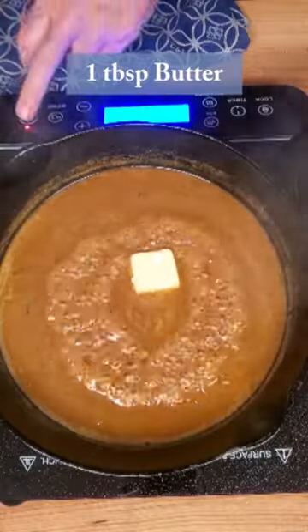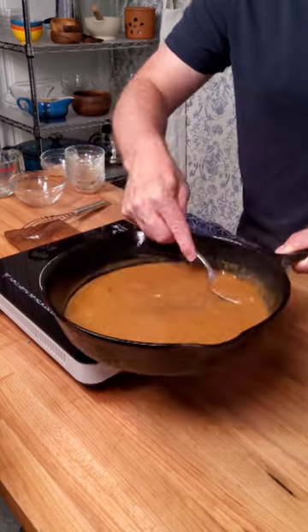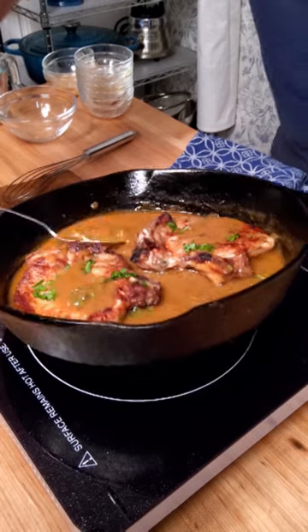For the final step, add one tablespoon of butter, take it off heat, give it a stir, and there you go — a restaurant-style pan sauce for pork you can make at home.